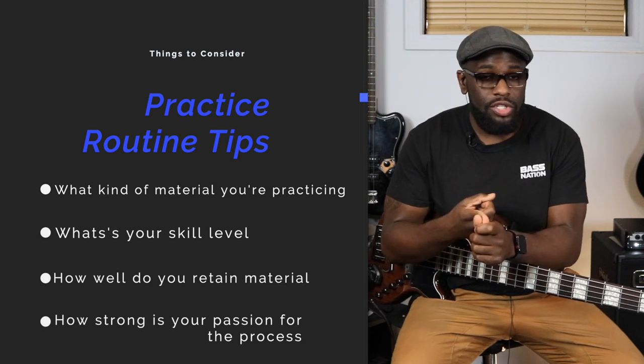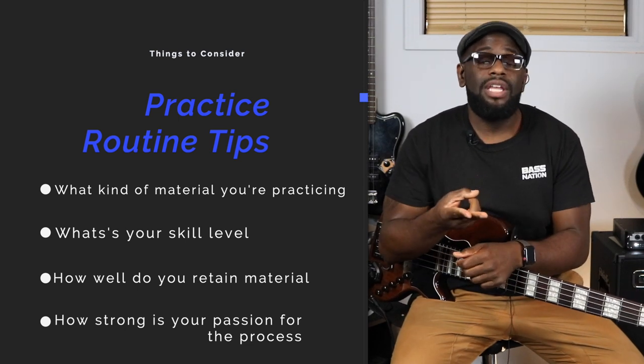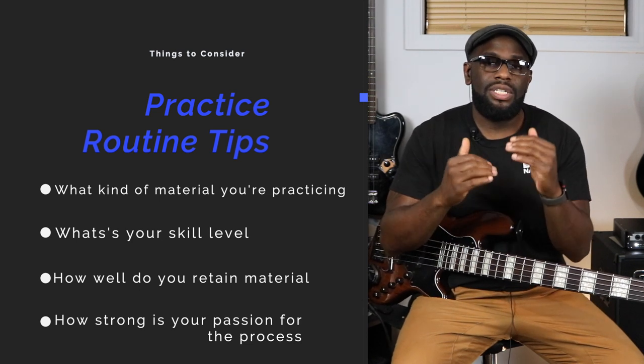Let's go back over that. Number one: what you're playing — is it an exercise, a scale, a bassline, a riff, chords, a technique? Number two: your skill level — are you a beginner or intermediate, how long have you been playing? Number three: your retention level — recognize and be self-aware because everybody doesn't learn at the same pace. Number four: the passion for it. When you're practicing a scale or an exercise, make sure you get it clean, clear, and precise. I say that after every single lesson — I would not move on until I can get that one thing clean, clear, and precise, and I'm comfortable enough to play it several times without messing up.